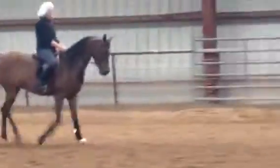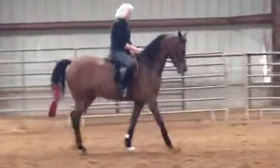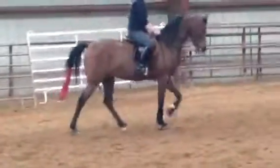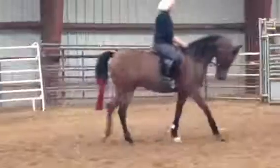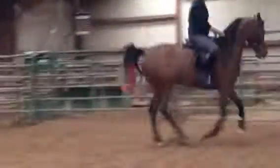Good job. Okay, now pull on it directly and push with your leg. Good. Now let's do the canter. Don't let your hands go forward — don't be adjusting your reins by shoving your hands forward.